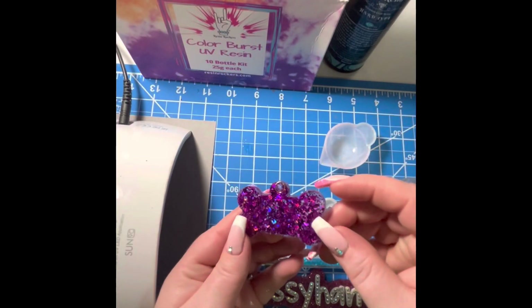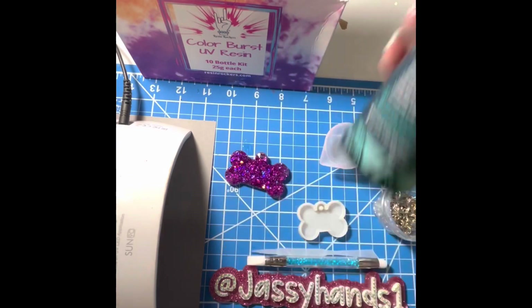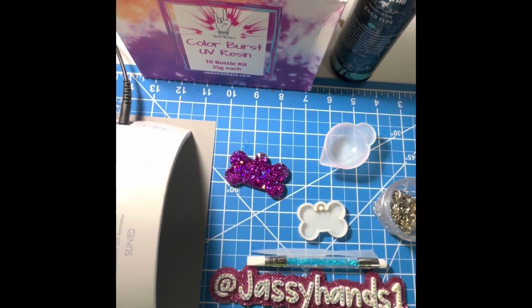Hey guys, let's make a UV resin dog tag using Resin Rockers UV resin. This is not a paid sponsorship, but I would like it to be. Now I know I made one of these videos before, so let's talk about what you need.